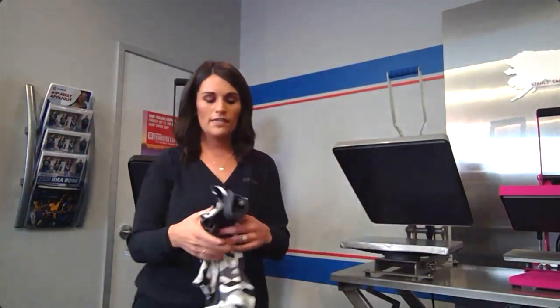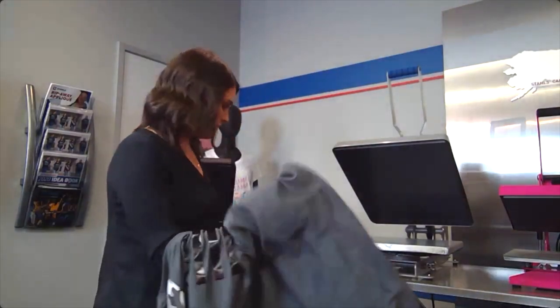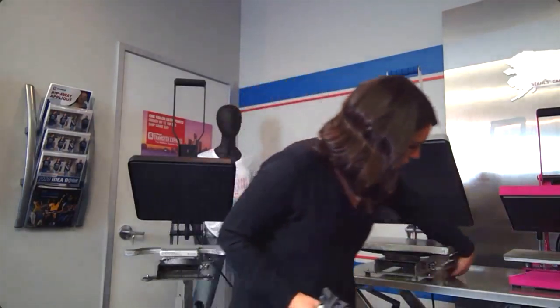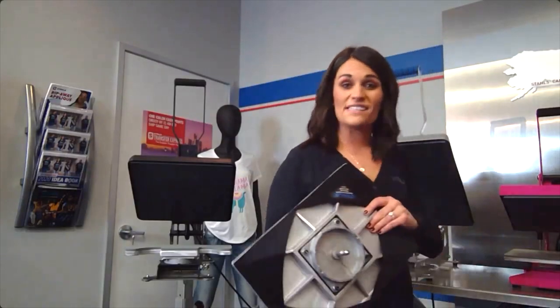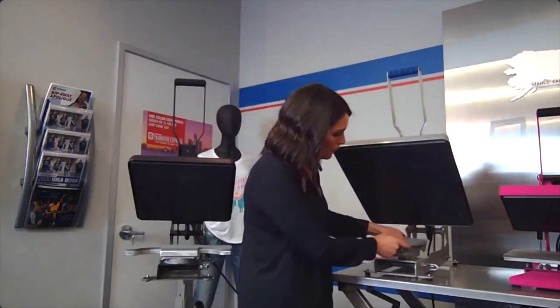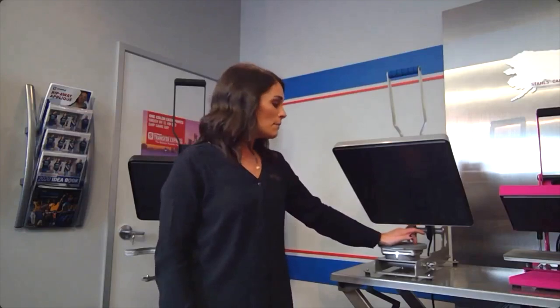On the craft press threadability is a little limited due to size, but both the Max Clam and the Auto Open have full threadability — you can thread garments, bags, and more depending on the platen. The platens are all interchangeable. If you're doing smaller youth garments, women's fitted shirts, or isolating a left chest placement, smaller platens let you really narrow the area rather than threading onto a large 16 by 20.